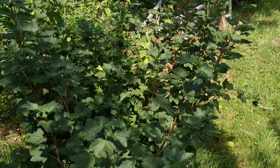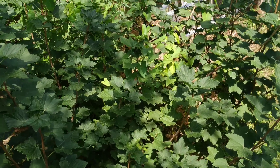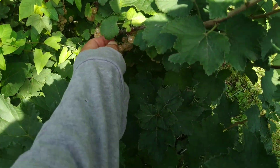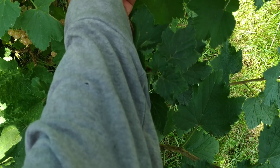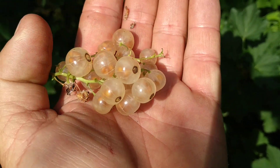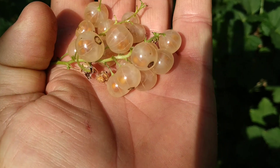Hi folks, this is All The Fruit. I'm in the beautiful fruit collection of Rosie and Klaus in Heidelberg, and here I have a slightly unusual currant, which is known as the white or yellow currant. The color is neither white nor yellow, but I would say some sort of beige or skin or flesh color.